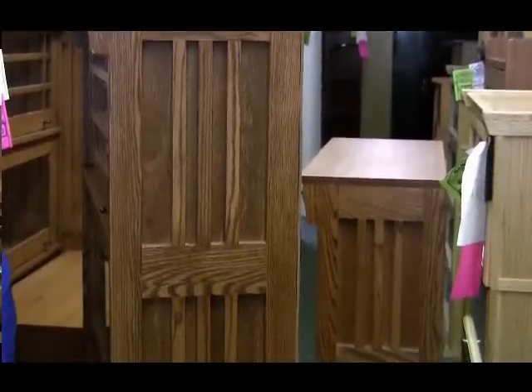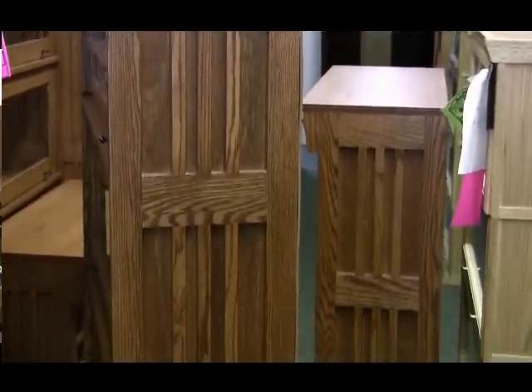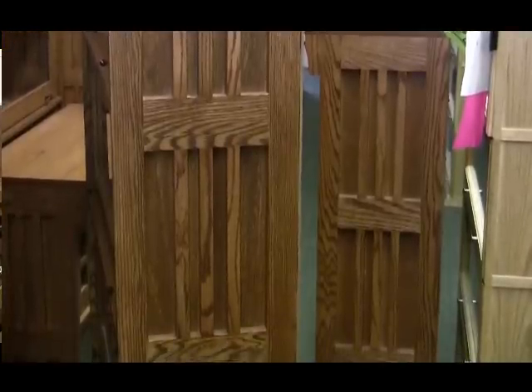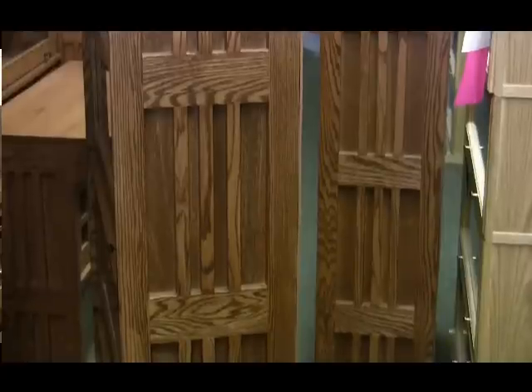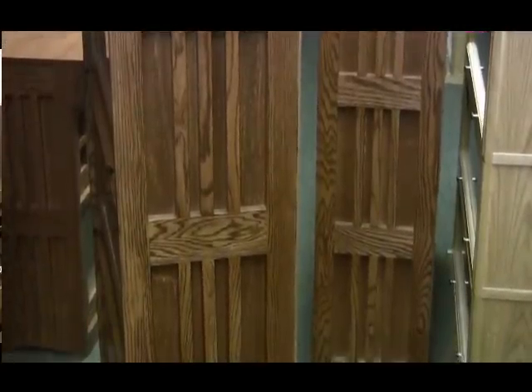This bookcase has a solid oak spindle side. They are flush sides so that you can take multiple bookcases and line them up to fill a wall. They're available in heights anywhere from 33 inches high to five stacks that are over six feet high.